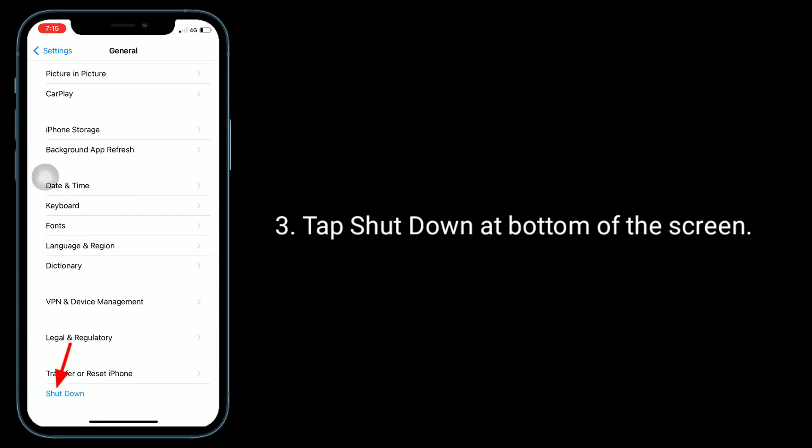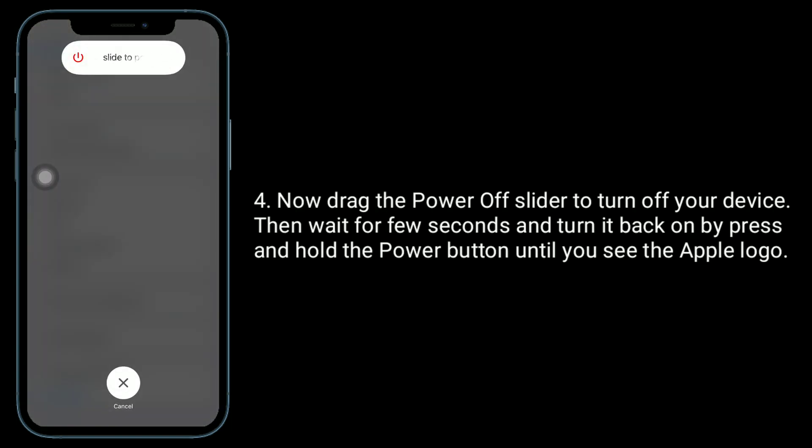Tap Shutdown at the bottom of the screen. Now drag the power off slider to turn off your device. Then wait a few seconds and turn it back on by pressing and holding the power button until you see the Apple logo.